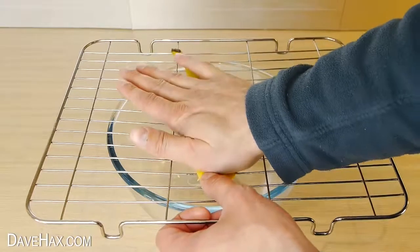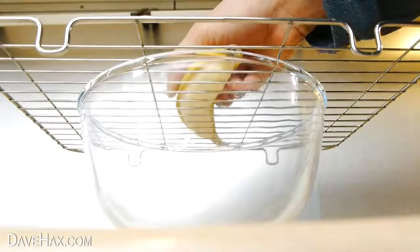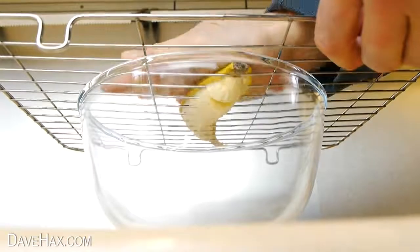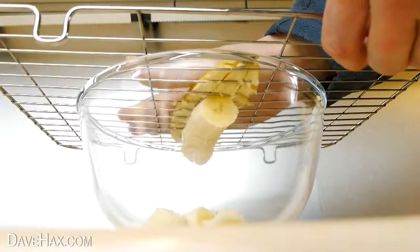Gently push it through from one end all the way up to the other. If we look from underneath you can see what happens — as we push it through it neatly slices the banana and falls into the bowl.